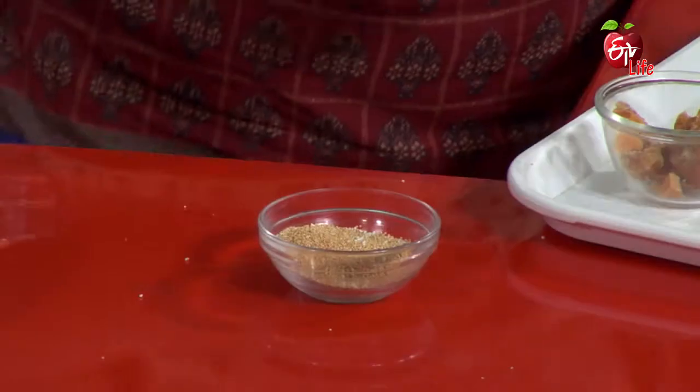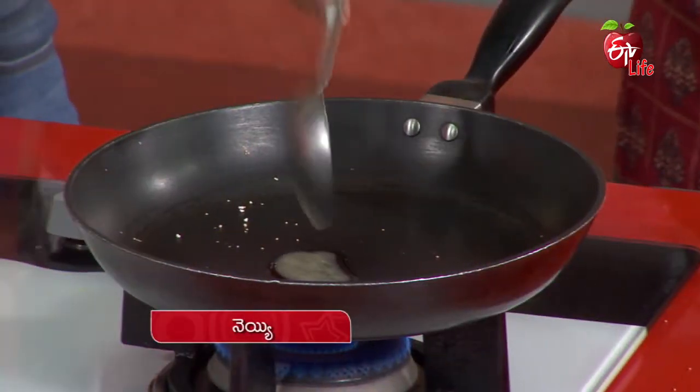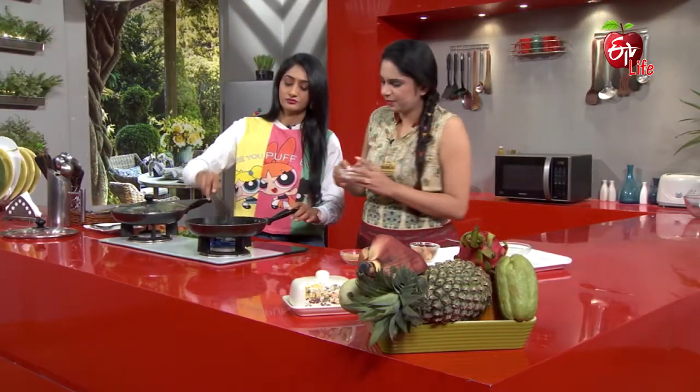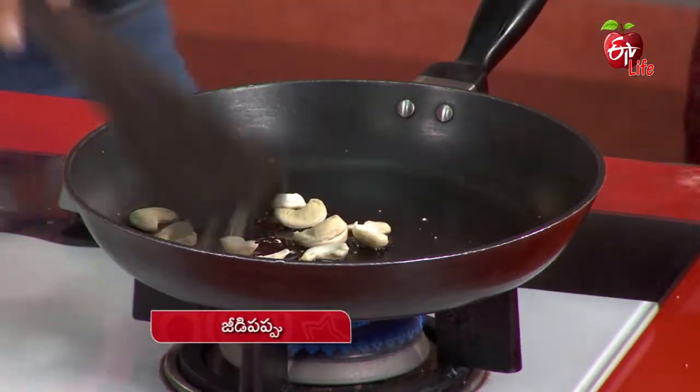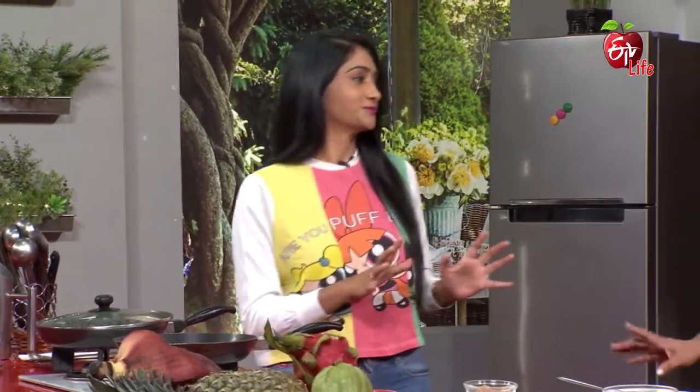Now we will cook a little bit. So we will use the sweet laddu. We will cook a little bit of sweet laddu. So we will cook these laddu every day. That's why we have a lot of health benefits.